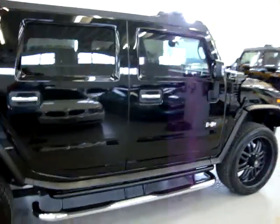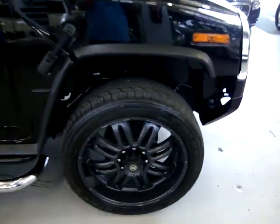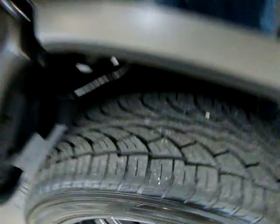Also, if you're watching this video on AutoTrader, it's going to cut off at 3 minutes. If you go to our website, VehicleMax.net, you'll be able to see the full 10 minute video.